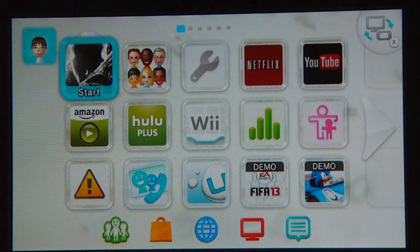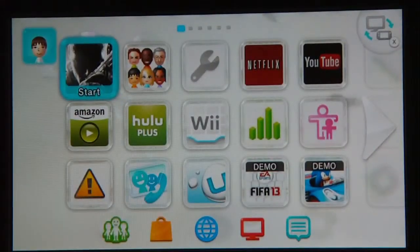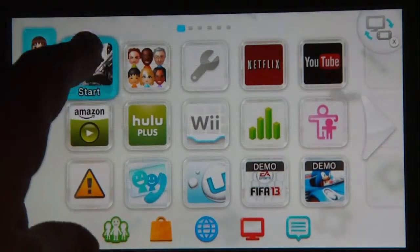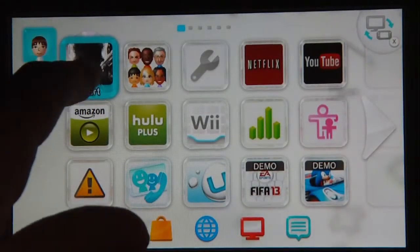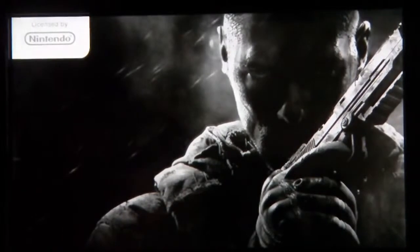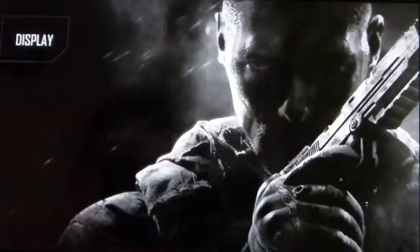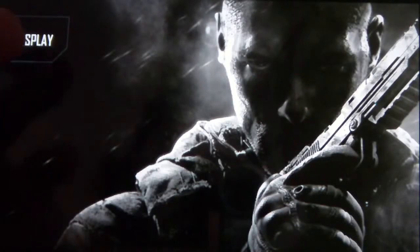So I have Black Ops 2 for the Wii U. Here's the menu right here. I'm filming this on the controller. I'm going to go ahead and start it up. My camera is kind of getting out of focus. It has kind of a long load time so I'll jump past this. I'm going to go ahead and display it on the controller.